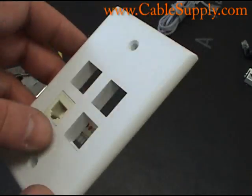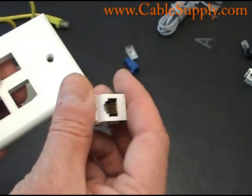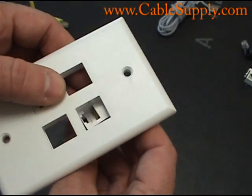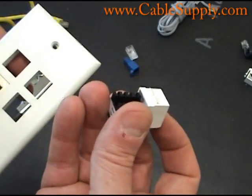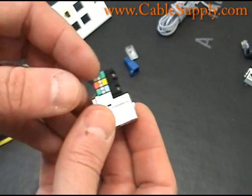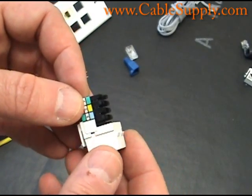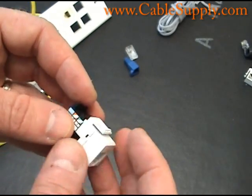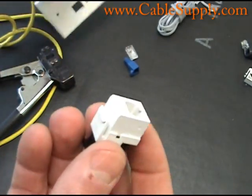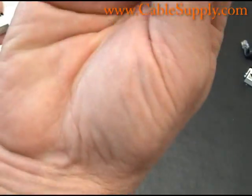Here's what they call a keystone jack for the RJ45 jacks — they just snap in there like that. This is a keystone jack. Actually, looking more carefully, this one is an RJ11 — it's also a modular plug and snaps right in. But let me get the RJ45.